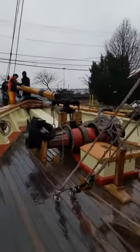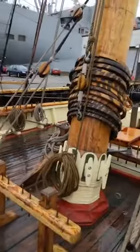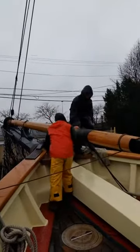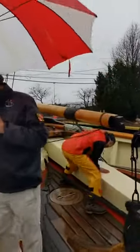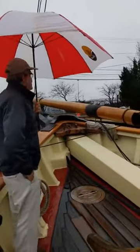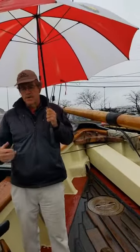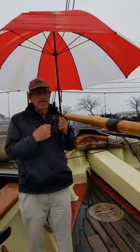All the way up forward here, just yesterday this spar was laying on deck right over here. We rigged up some gantlines and halyards to be able to pick it up, and some tag lines to push it out. Say hello to David — that's our bosun David. The jibboom is going to be telescoped out further as it goes forward.